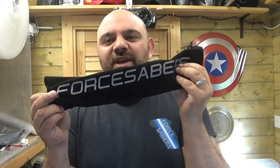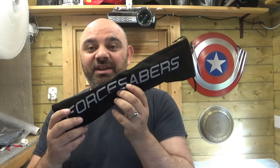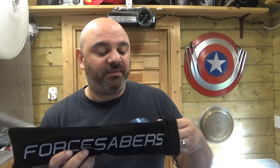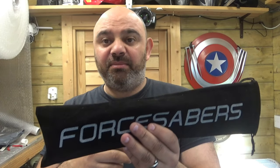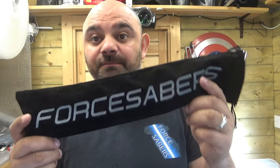Hello, thank you for coming to the channel. I'm going to show you what is inside this bag today. You're going to want to watch and see what's in here, because this is the very first of a whole new range I'm bringing out. I'm relaunching the website in the next couple of months — it will be more streamlined and will have a number of hilts in the new range. This is the first one.